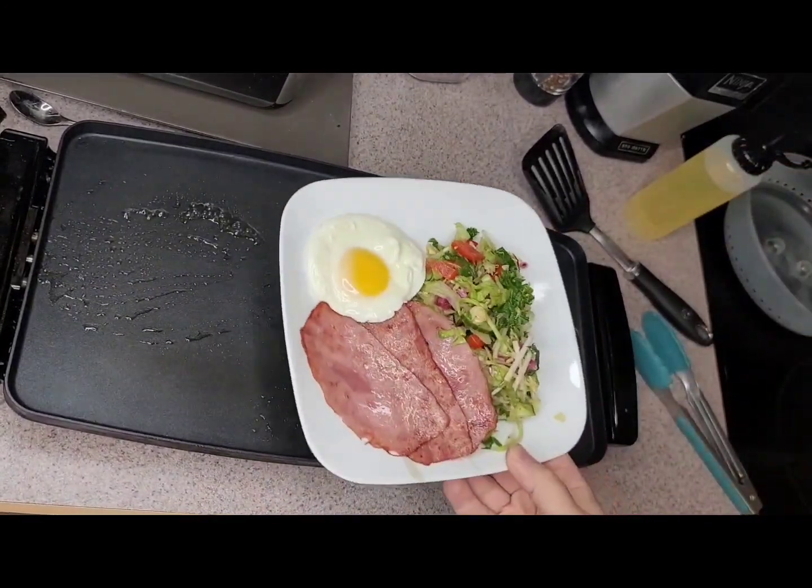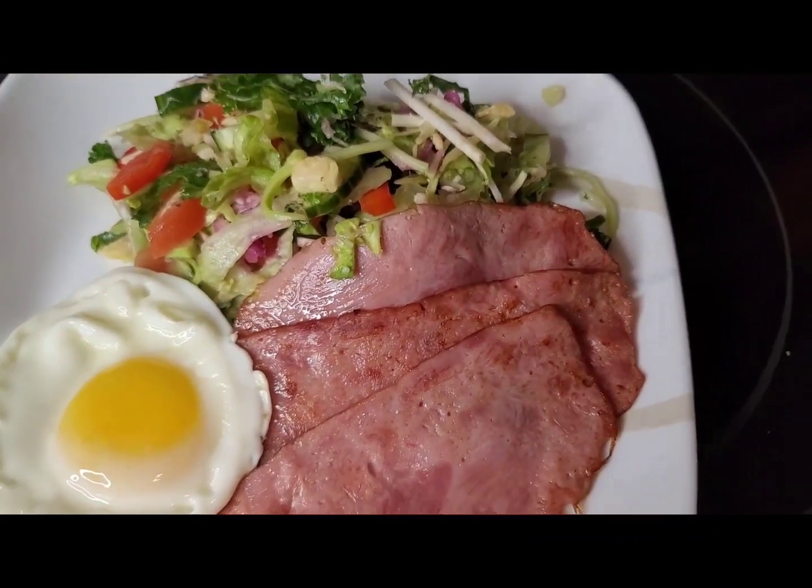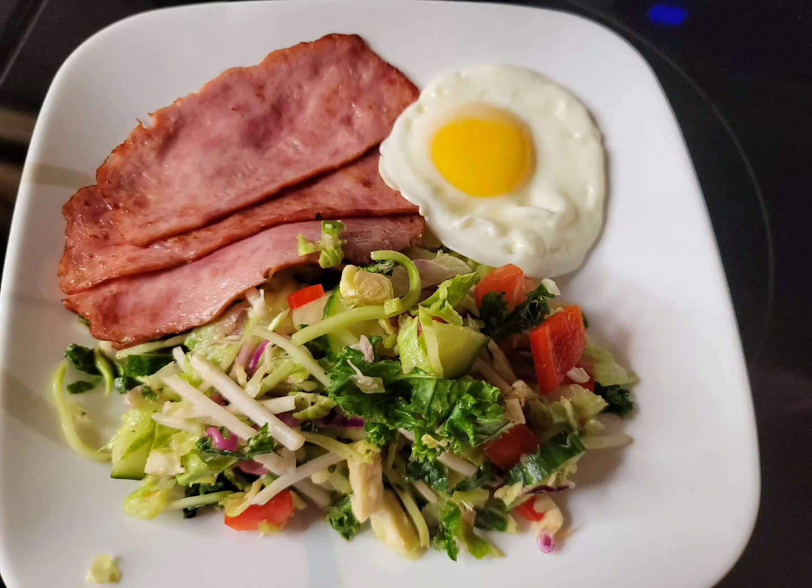And there you have it — beautiful colors, nice and bright on the morning. Thanks for watching, guys. Mike loves you all — please remember to like, share, tell your friends, and subscribe. See you next week!